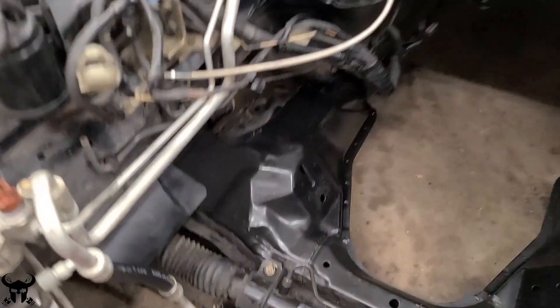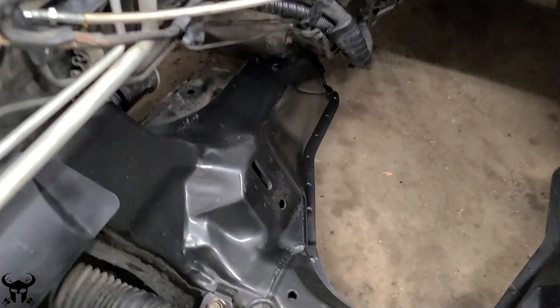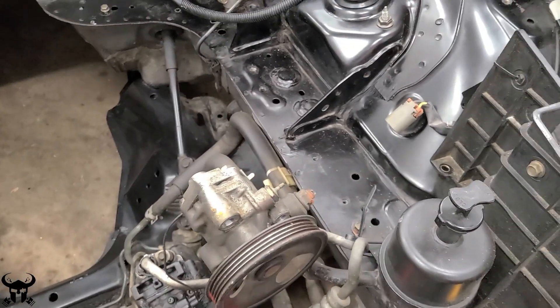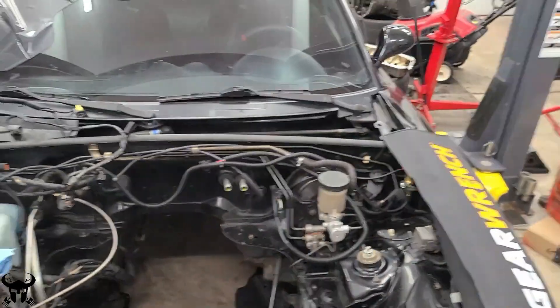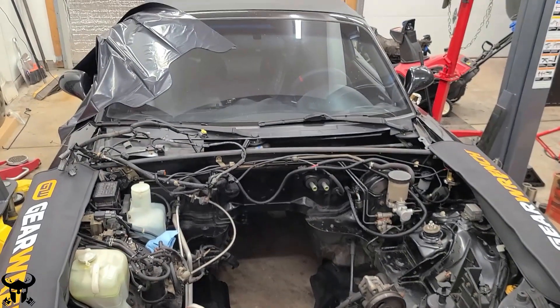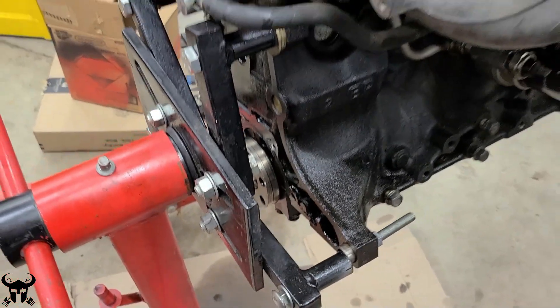This is the bottom of the undercarriage or the subframe and I had to repaint that. There was some paint flaking off and I cleaned it up a little bit, but I didn't have to do too much. This car is from Tampa, Florida — it's so minty clean. I got this right before Miata prices skyrocketed a couple years ago. I got this thing for $4,000 and it had like 125,000 miles on it.